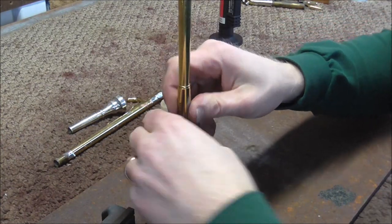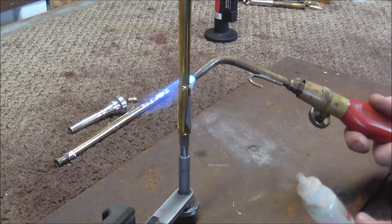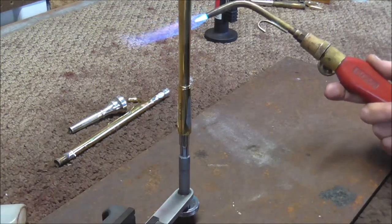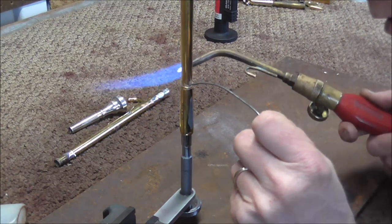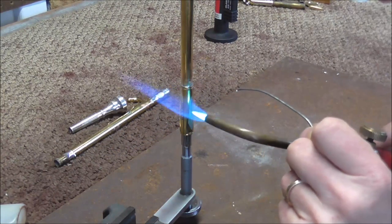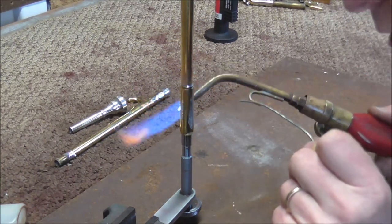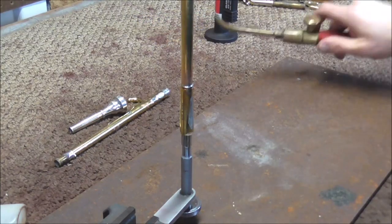I'm going to put it on there to hold it together while I solder. I need some fire. Then when it's warm, I'll put some flux on there. Then you heat it up for a little while until the solder starts flowing. I'm heating it down towards the middle of the receiver because that helps the solder to flow into the receiver. Now that is done.